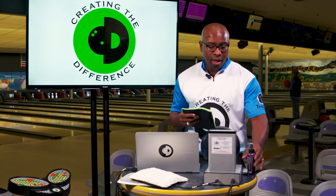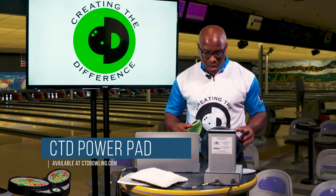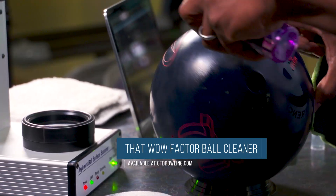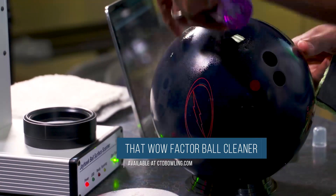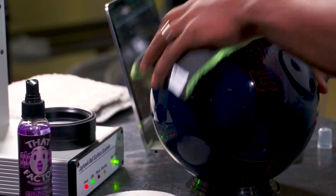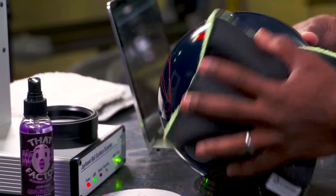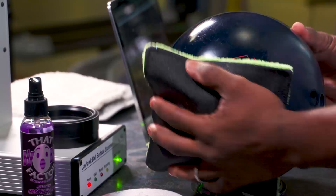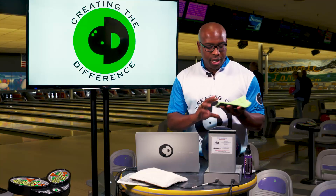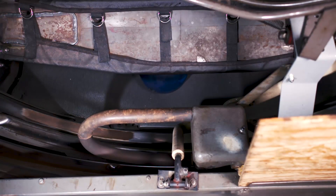We're actually going to take the bowling ball here. I'm going to show you that we've got a brand new pad, nice and clean. We're going to spray some Wow Factor ball cleaner on the ball and then we're going to wipe it off. Now, the lane is clean — the lane gets clean every time they use it and the lane has clear lane oil on it. So there shouldn't be anything on this pad if the lane was what was creating all the issue. But as you can see, there's some dirt on this pad, and that dirt is coming from the backstop.